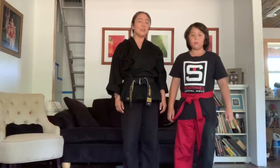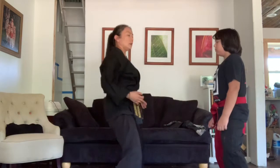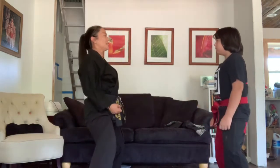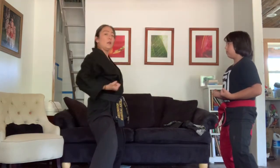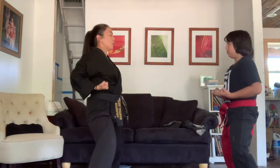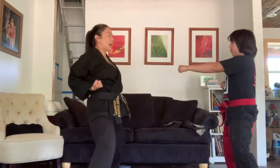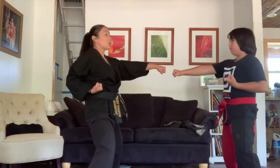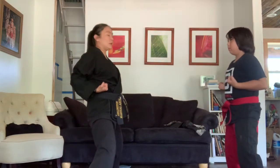We have my lovely assistant Wolf here today, and he's going to help us demonstrate our first teamwork drill. We're going to face each other and go to our horse riding stance — bend the knees, tuck the hips under. We need to be further apart so we don't hit each other. We're going to pull our hands back to our waist. I'm the leader, he's the follower. If I punch with one hand, he's going to punch with the same side hand — same side — and then pull it back. If I punch with the other hand, he's going to try to copy me almost at the same time.